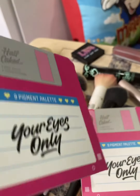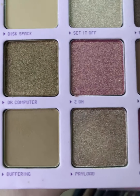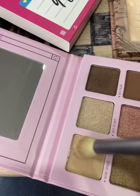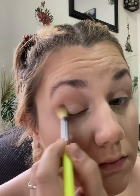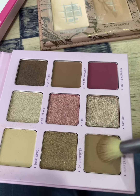Now we're taking the Half Caked 'To Your Eyes Only' eyeshadow palette — look how pretty it is — to create our eyeshadow look for today. We're gonna start with the first shade, which is the lightest nude in the palette called 'Disc Space.' Now we're going in with 'Buffering,' which is the second lightest nude.